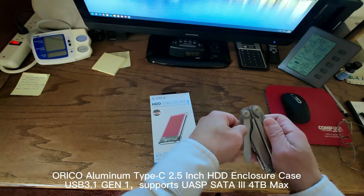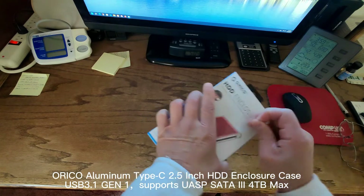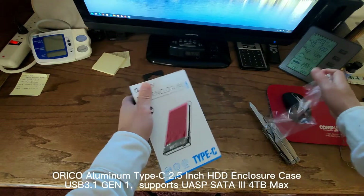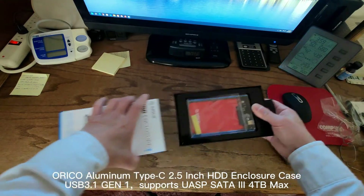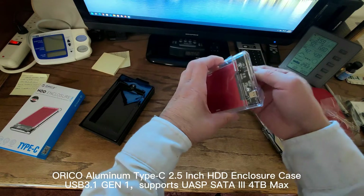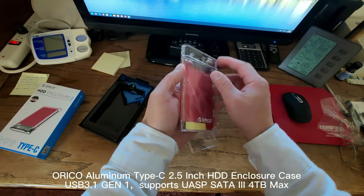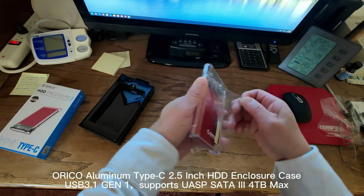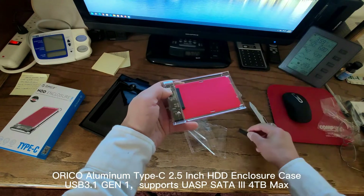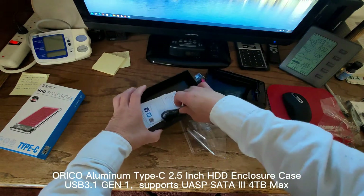Let's open it up. It's very easy to open. It comes with a Type-A to Type-C cable.